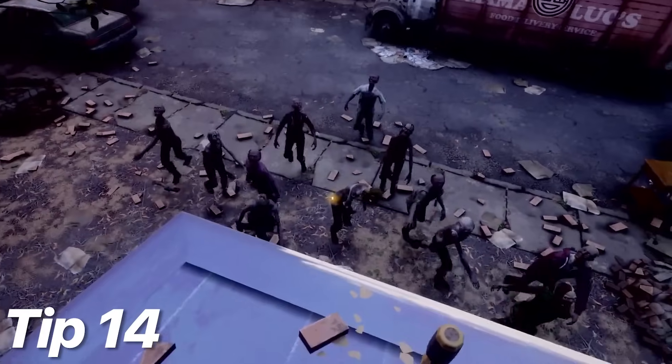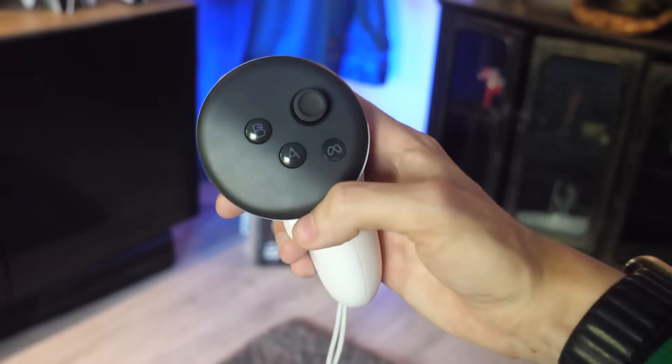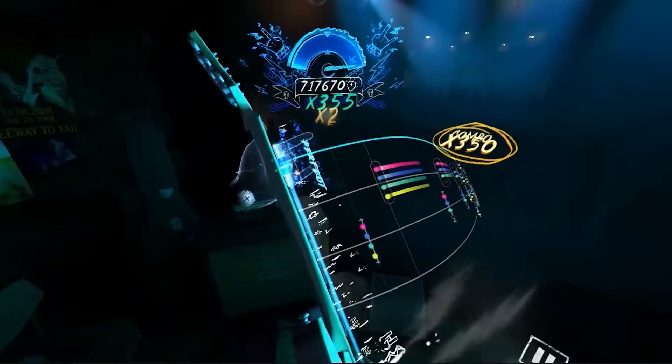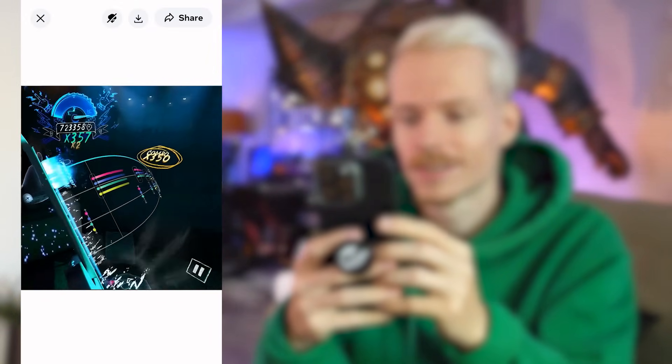Tip 14: quickly record and share gameplay. Want to capture your favorite moments in VR? Simply hold the Meta button on your right controller and simultaneously press the trigger to take a screenshot or record a clip. You can later share these directly to social media via the mobile app.